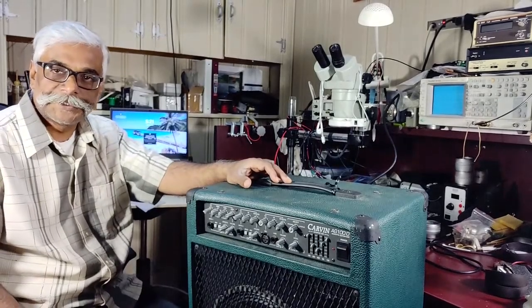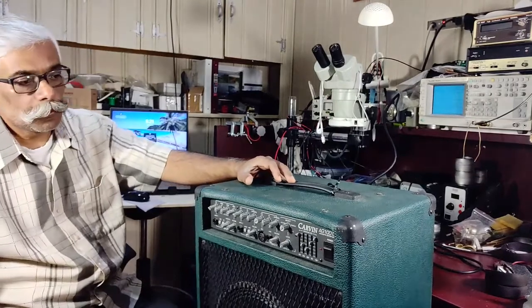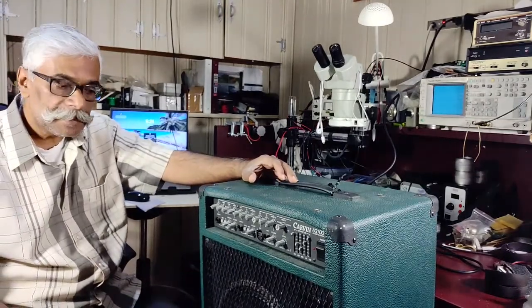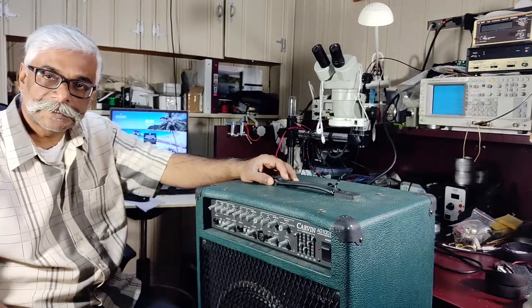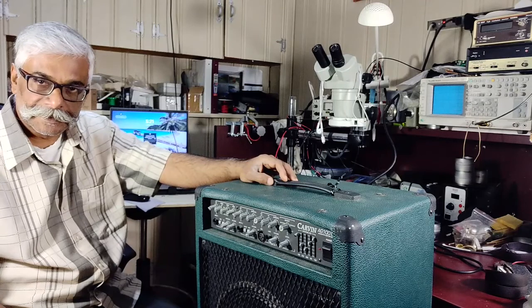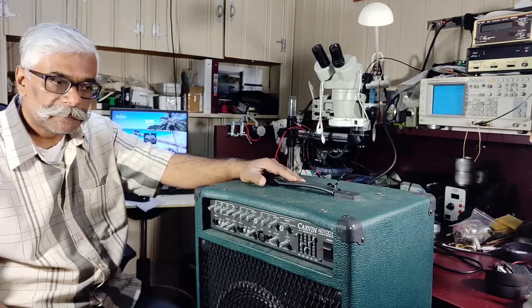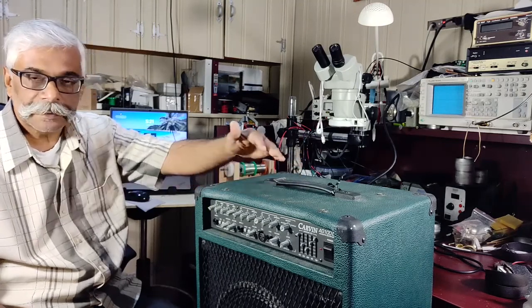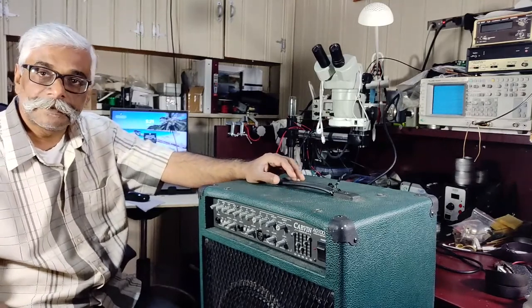Hello guys, welcome back to my channel. Here we have a Carwin AG 100D. It's an acoustic guitar amplifier, 100 watts, from years past but very well built. For its time it was really very advanced and futuristic in terms of the things it can do, and it also has a DSP built in with effects and all that.